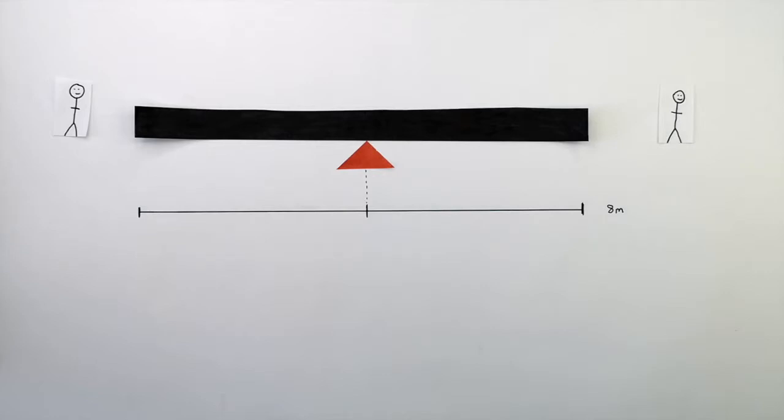The seesaw is currently balanced. This is because the anti-clockwise and the clockwise moments are currently equal.